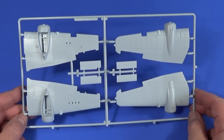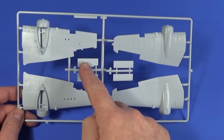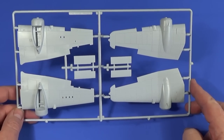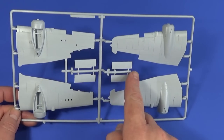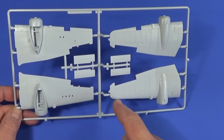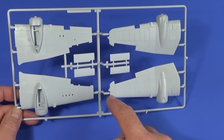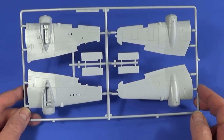Frame D is very straightforward — mainly the wings. There are some additional pieces, possibly weapon bay doors, which aren't part of the wings themselves. The ailerons attach separately, and the wing tips are moulded into the wing halves.